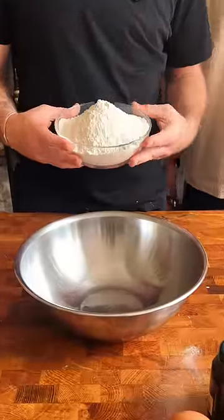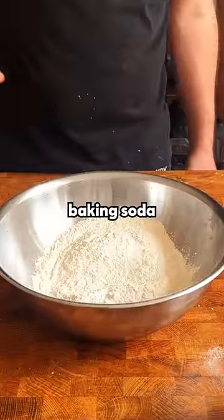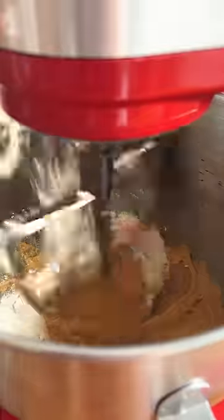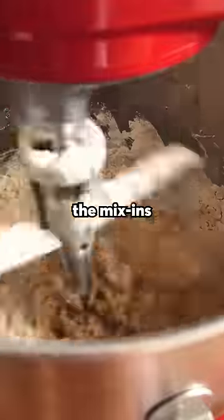Next, the dry ingredients: flour, cornstarch, baking soda, baking powder, and salt. Mix that together and incorporate it into the wet mixture, followed by the mix-ins.